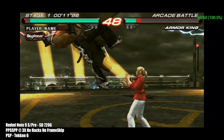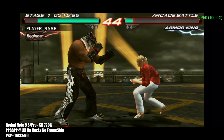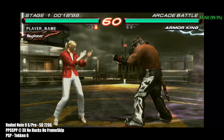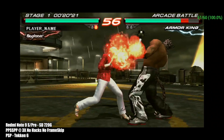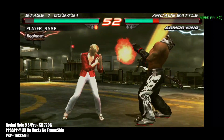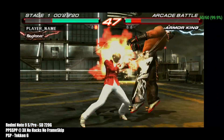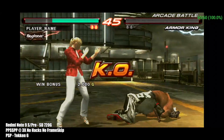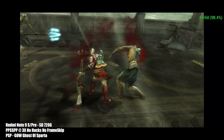Moving back up a bit, we have the PPSSPP emulator for PSP — Tekken 6 at 3x resolution, no hacks, no frame skip. It just works on this device. I'm using the Vulkan backend and also tested OpenGL; both performed just fine. There are really only a few games I need to test to confirm full speed on a chip like this: God of War Chains of Olympus, Ghost of Sparta, and Midnight Club Dub Edition. I tested both and they run at full speed — 3x, no hacks, no frame skip.